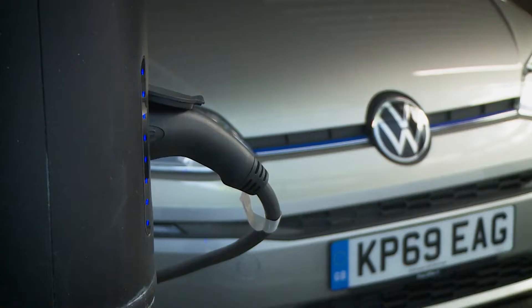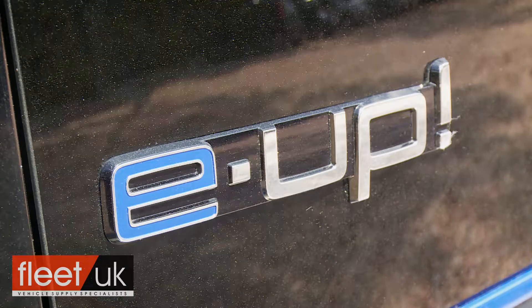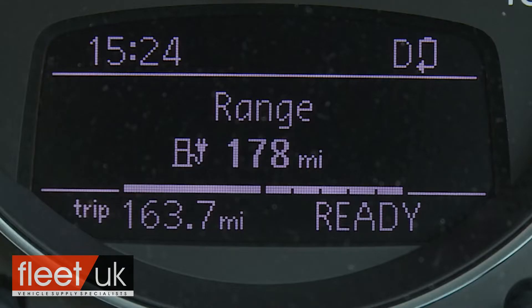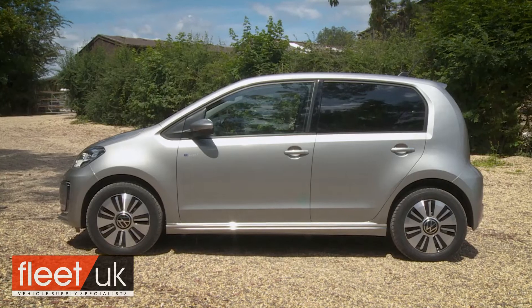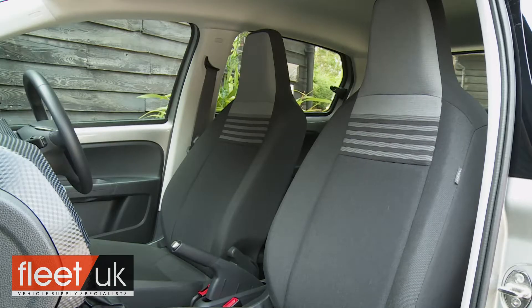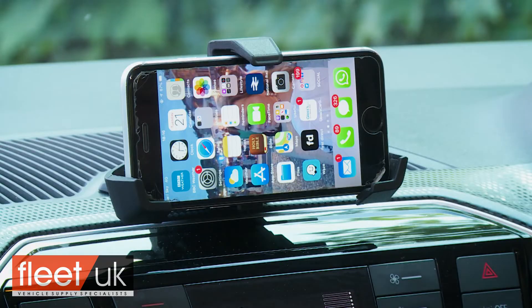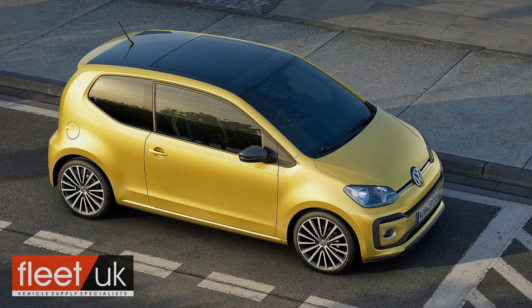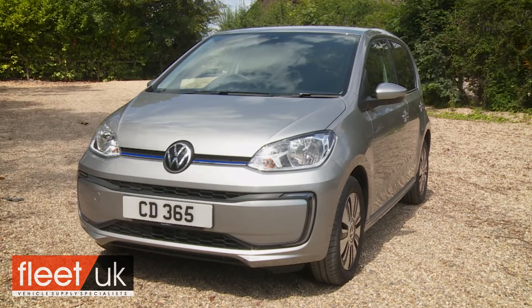The Volkswagen E-Up is an electric version of the popular Up city car with a now longer WLTP-rated range of around 159 miles. It remains a strong package, but after a glance at the asking price you might wonder how it can justify itself on the balance sheet against a more conventional petrol-powered Up. That's what we're here to find out.